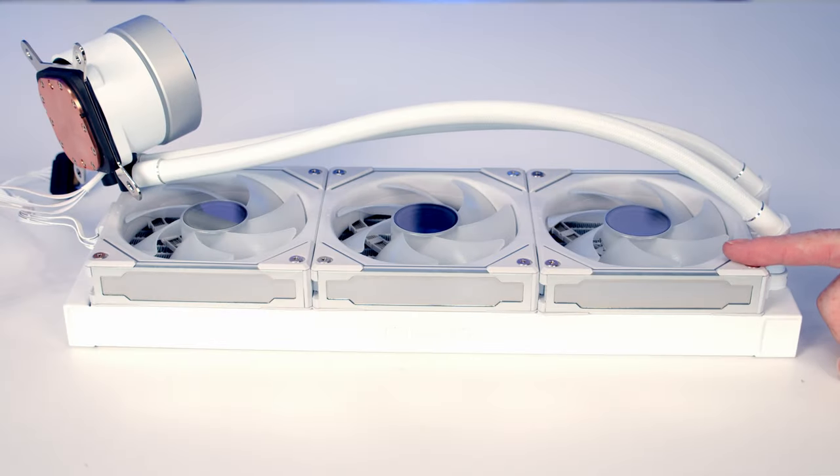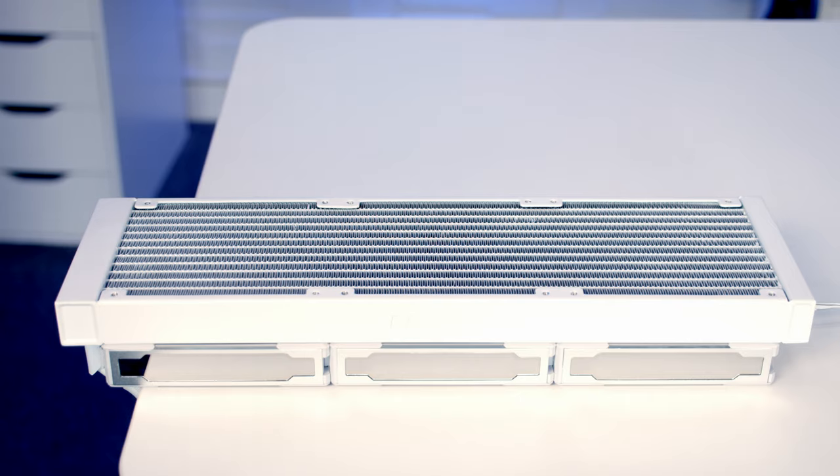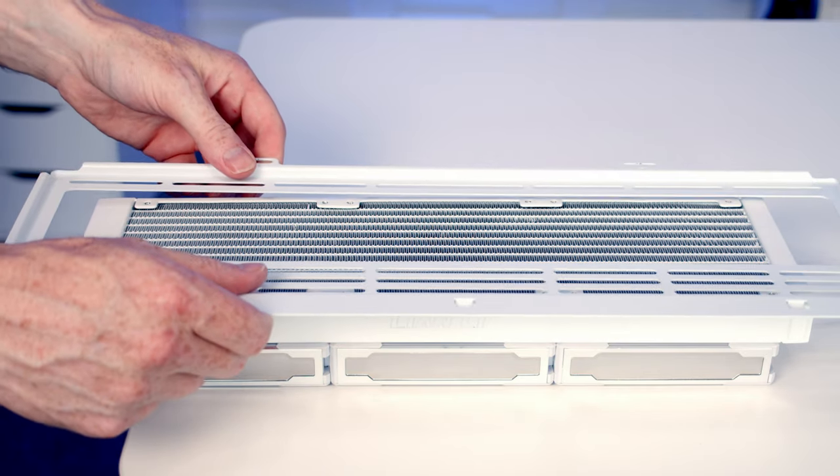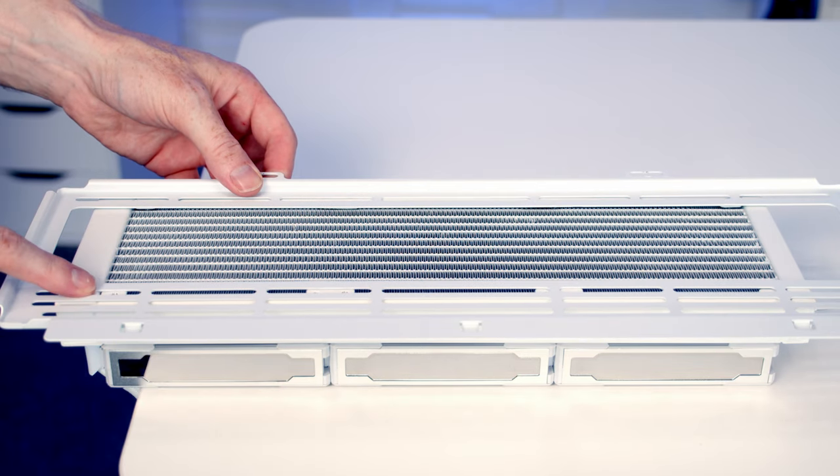We're now ready to start working on our AIO. One of the nice things that Lian Li are doing is they are sending the AIOs out with the fans already installed on them, which is really going to simplify the installation process. We'll be ready just to put this onto our top bracket — all we need to do is set the radiator bracket on top of the AIO and secure it with the short radiator screws.